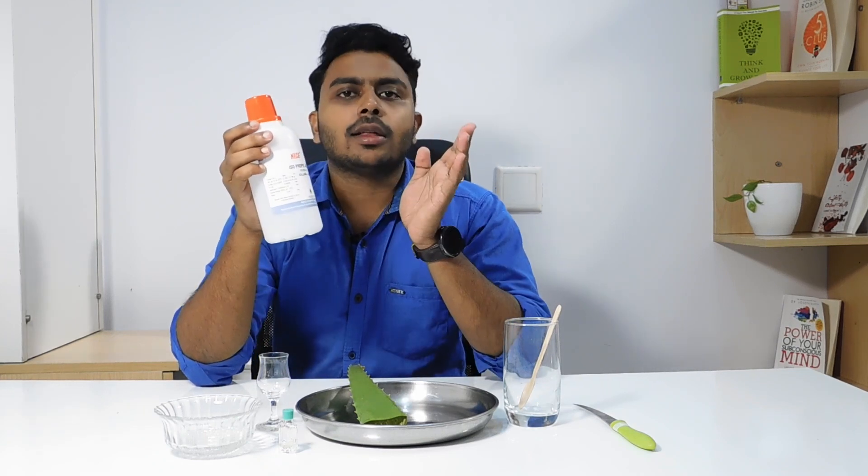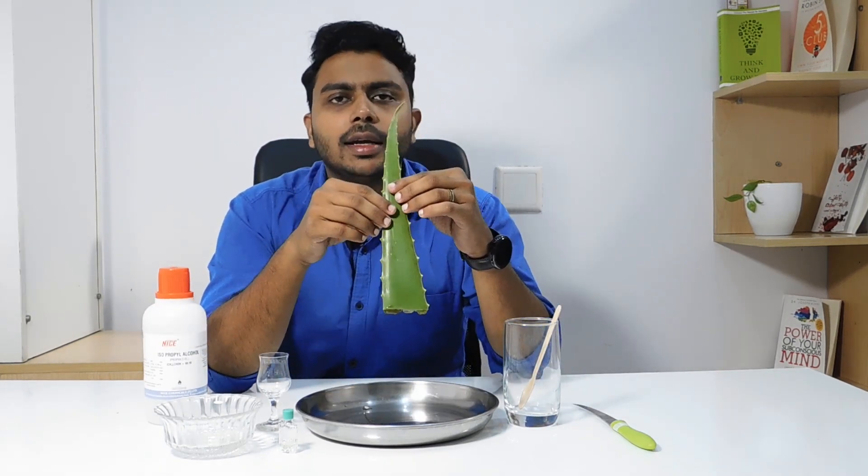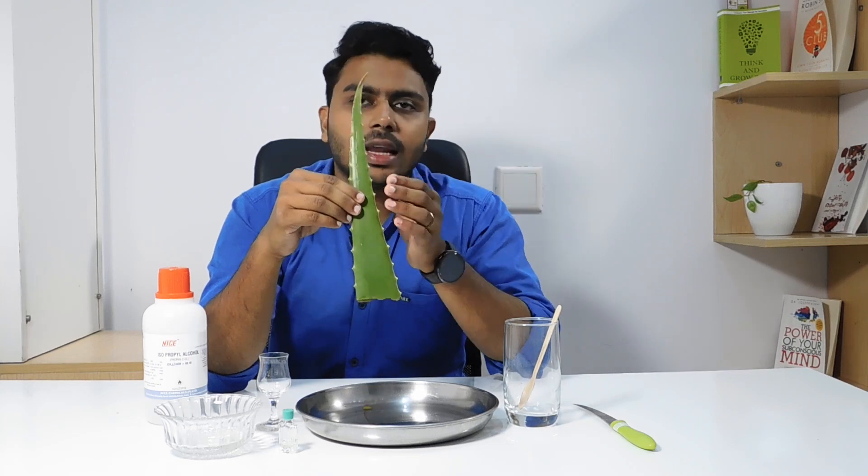This is 99% alcohol. This is an essential oil. This is a product. It is not available in the market. We will not have alcohol with all the alcohol. We will clean it.